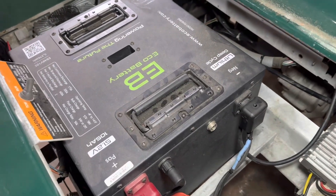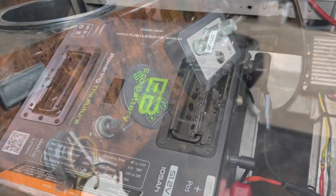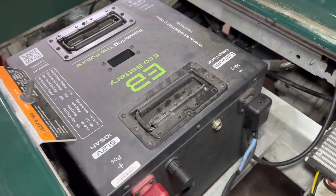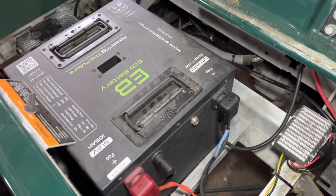This is the generation one model, and you can tell because it does not have an on-off switch and we have the old style voltage meter. It made its way into our cart in January of 2022. We've had no issues with the battery, the charger, or any of the other components in the installation bundle.